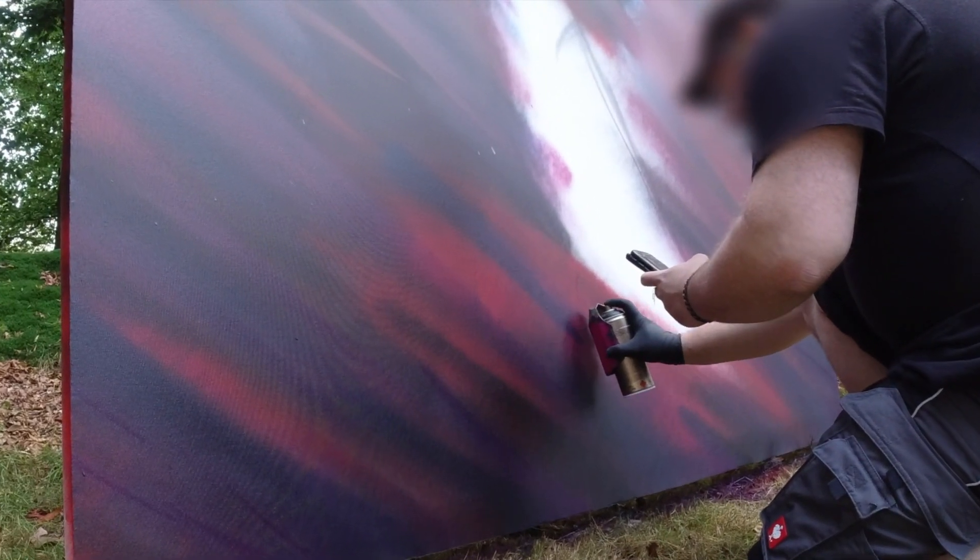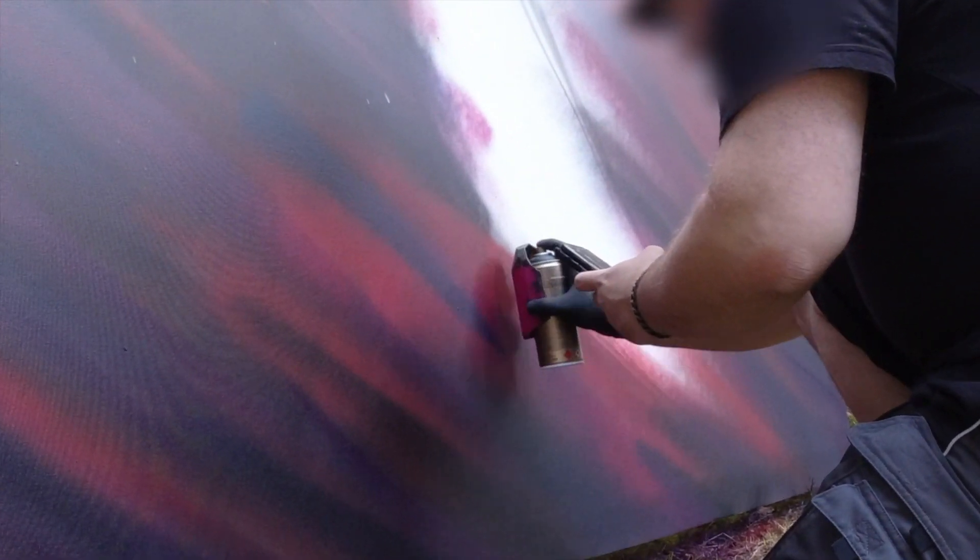For some detailed stuff, like the feet here, I had my tiny pink with me — the stencil cap, not the mighty suit.